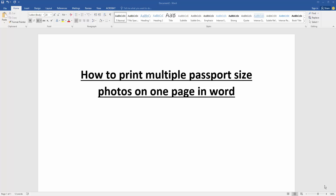Assalamualaikum, hello friends, how are you? Welcome back to my new video. In this video I am going to show you how to print multiple passport size photos on one page in Microsoft Word. Let's get started.